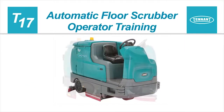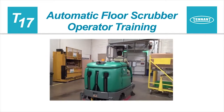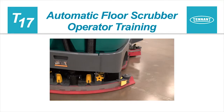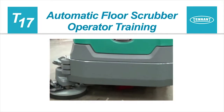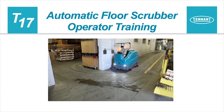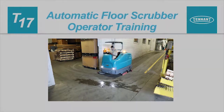Congratulations on the purchase of your new Tennant floor scrubber. With proper use and care, your machine's highly efficient cleaning systems will perform well for many years to come. This operator training video will help you better understand how to prepare your machine for use, scrub your floors, and care for your machine so you get the longest life and best performance from your floor scrubber.